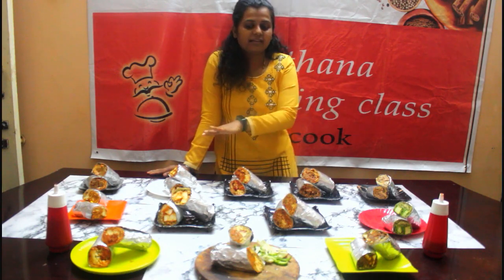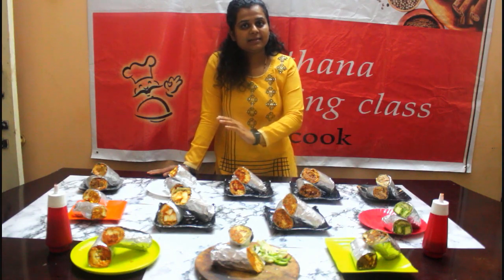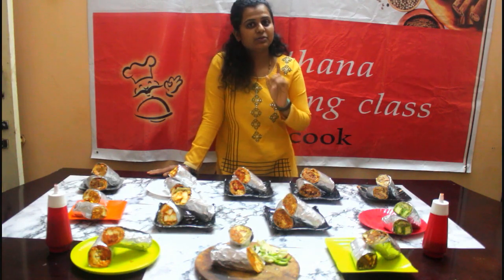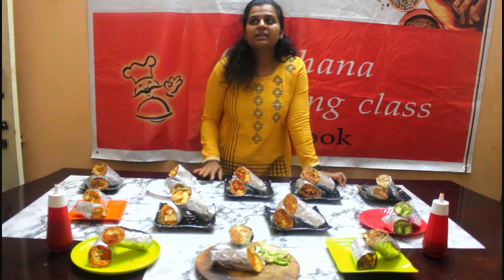We will be covering rolls and frankies — 12 types of frankies and rolls. This is a Veg Class. The full class is 9.99. We have covered every class in detail.